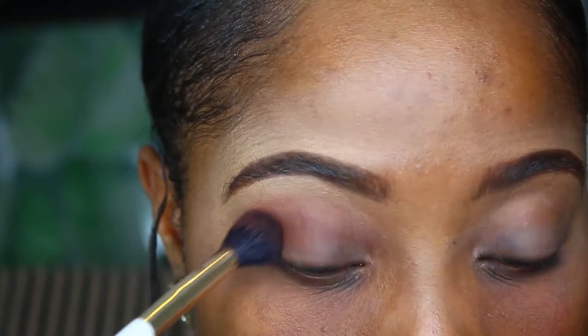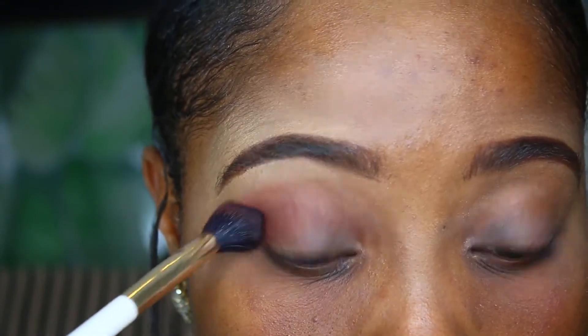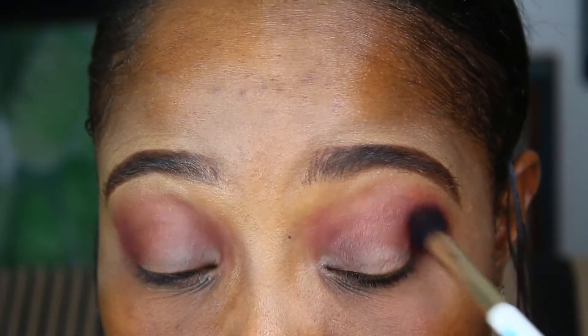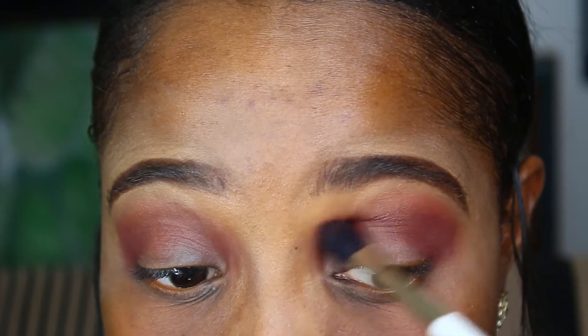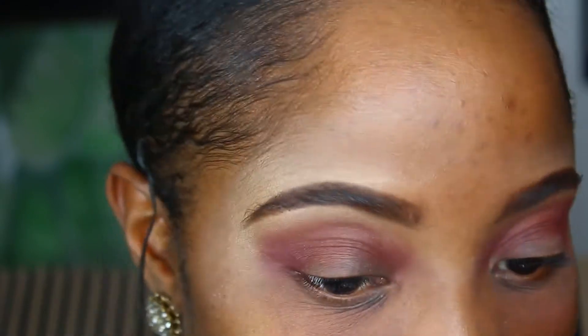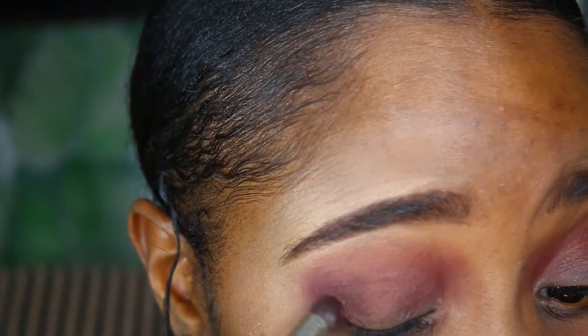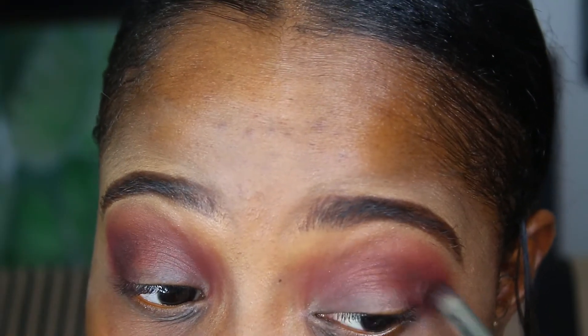It appeared to be a purple smokey eye with a gold lid. I will be listing the names of all the products I use below in the description box and I will also be naming some of them as we go. I'm starting off with a medium toned purple shade from my L'Oreal Pro palette — that's going to be my all over crease or transition shade.